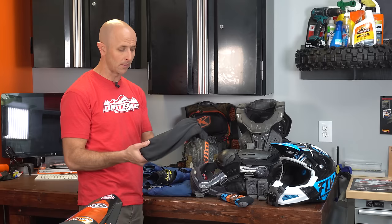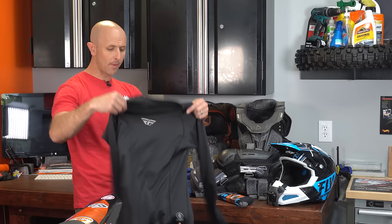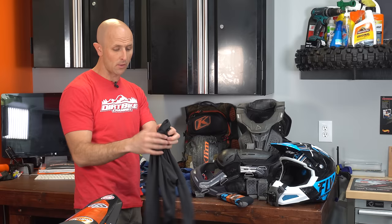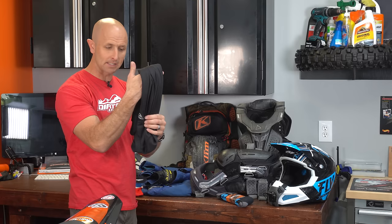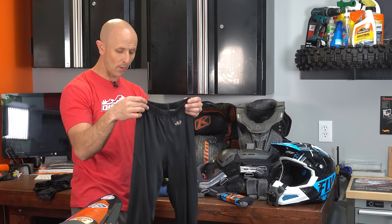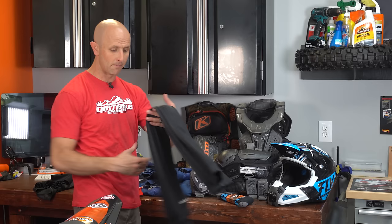I'm going to start with my base layer. This is something I started doing a couple of years ago. I have these Fly Racing base layers — I have the upper body one and it's long sleeve, because you want to protect your arms all the way down. I don't wear the torso base layer in the summertime, but I'll wear it about six months out of the year. The leg base layer I wear all year round. These are lightweight, breathable, they wick moisture and sweat away — even if it's a hundred degrees out. One reason I like them is because they help prevent chafing from my knee braces.